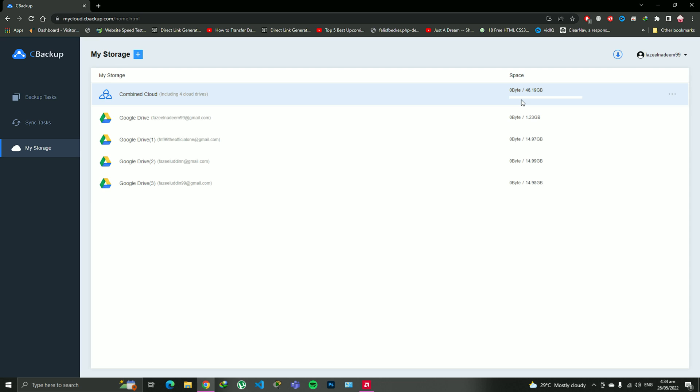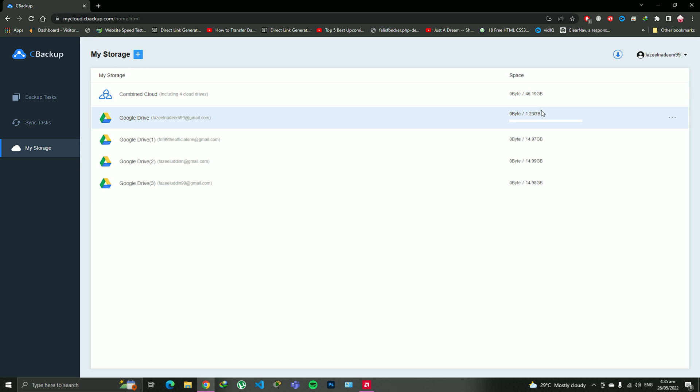According to my information, I don't think you can get more than 20 GB of cloud storage for free — more than 20 GB usually requires a paid subscription. But here you can just create as many Google Drives as you want, combine them into a single place, and you can have an unlimited amount of data on the cloud for free — literally for free.